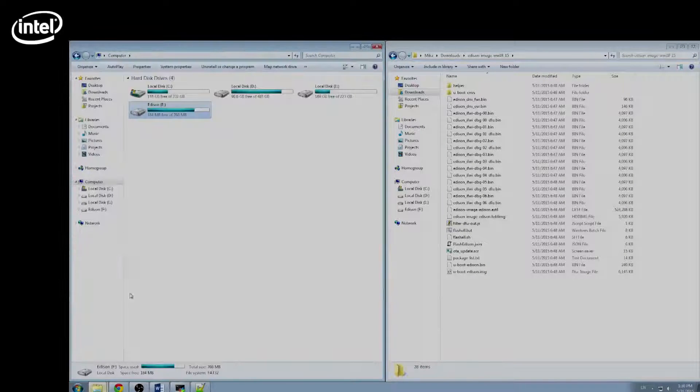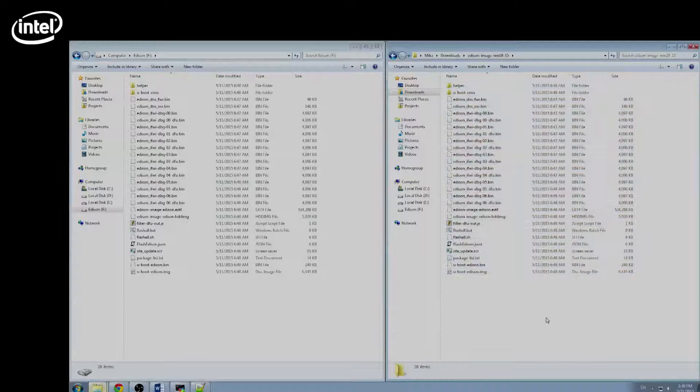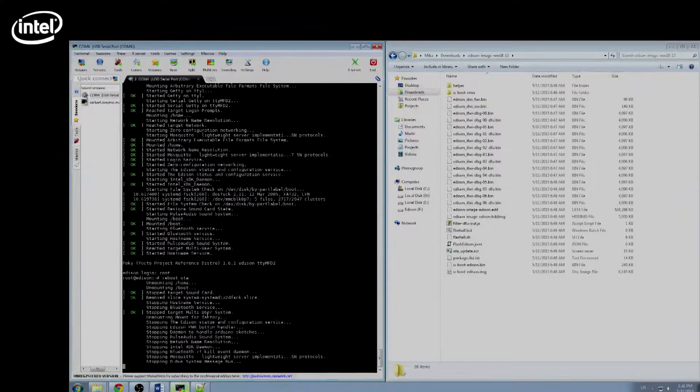Then copy them onto the Edison board. For my part, I have already copied them. Then go onto the Edison and run the command `reboot OTA` in the Edison shell. You can see the Edison is updating.